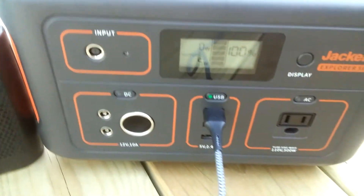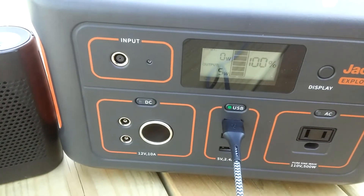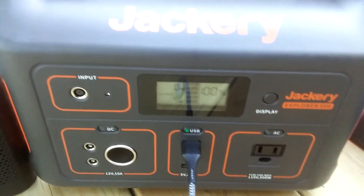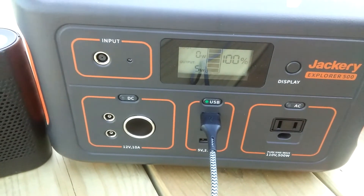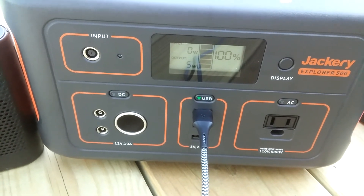Right now I'm charging my tablet and I'll be charging that speaker too. So far so good — I like it. I just need my solar panels and I can't wait to get those.